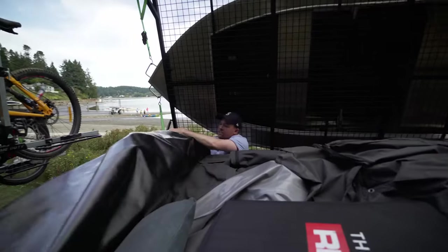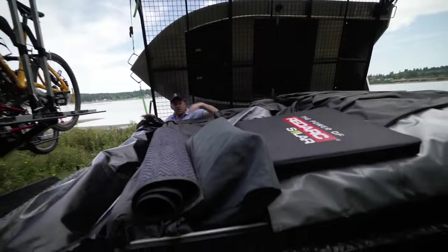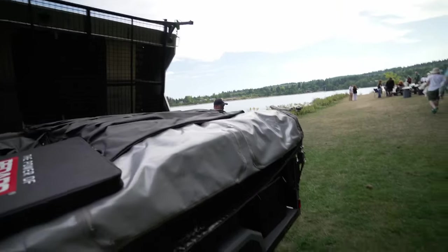There's heaps of room in here so you can pack up, put in extra stuff like your solar panels, chairs, tables — pretty much whatever else you need.